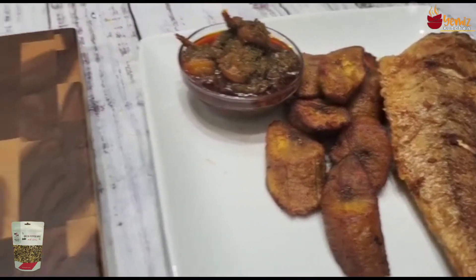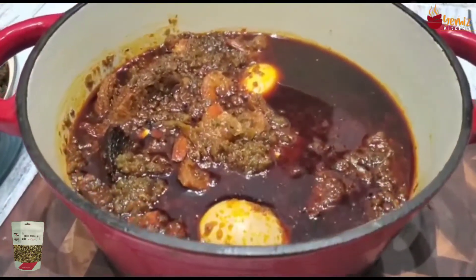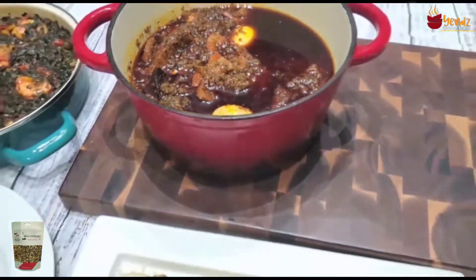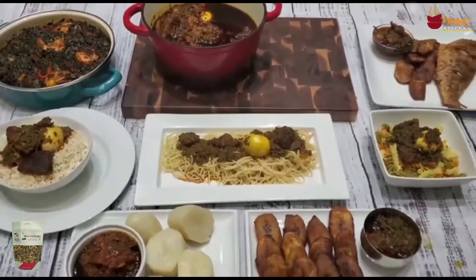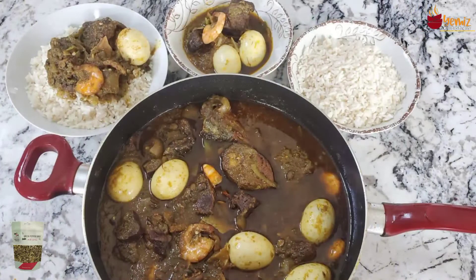Nigerians are known to eat fried fish with green pepper garnish sauce. And here is the green pepper sauce itself — you can use it for anything you want. You can even dip bread in it. It lends itself to so many things. If you're trying African food, try this!